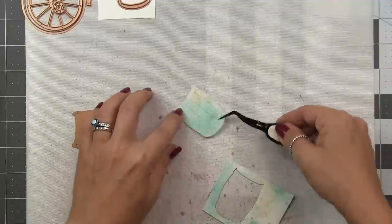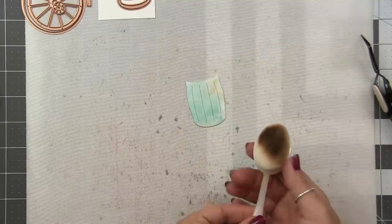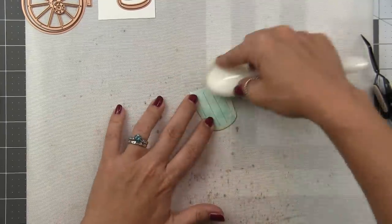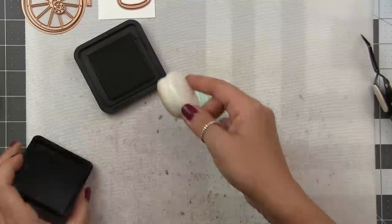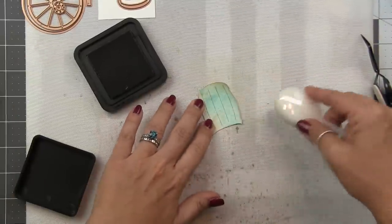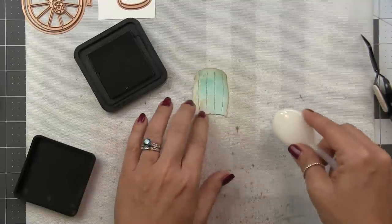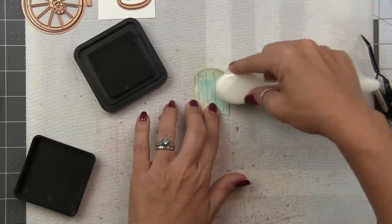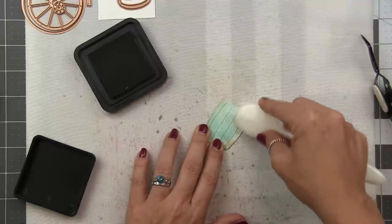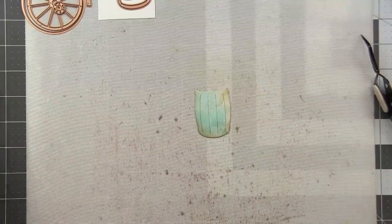So we've got our base layer down, and now it's time to start adding some detail. Right now it's still looking a little flat, so we need to add some shading. I'm just going to take a blending brush here and pick up some frayed burlap, and we're just going to add a little shadow around the edges. What this is going to do is give it that rounded look — the edges of the barrel are going to be a little darker, the center is going to be a little lighter, and that is going to make it look more three-dimensional, like the center of the barrel is closer to us, coming forward, catching more light.